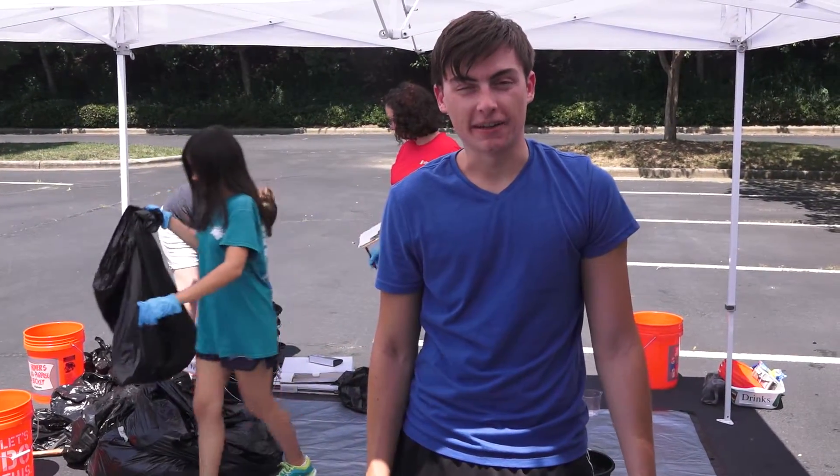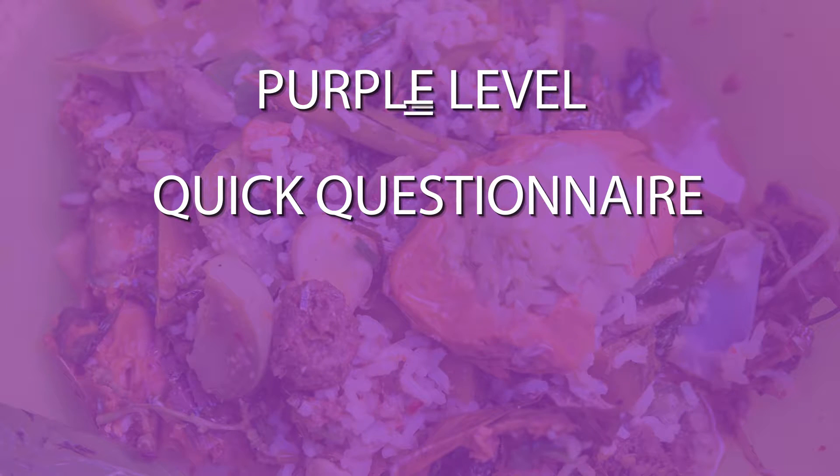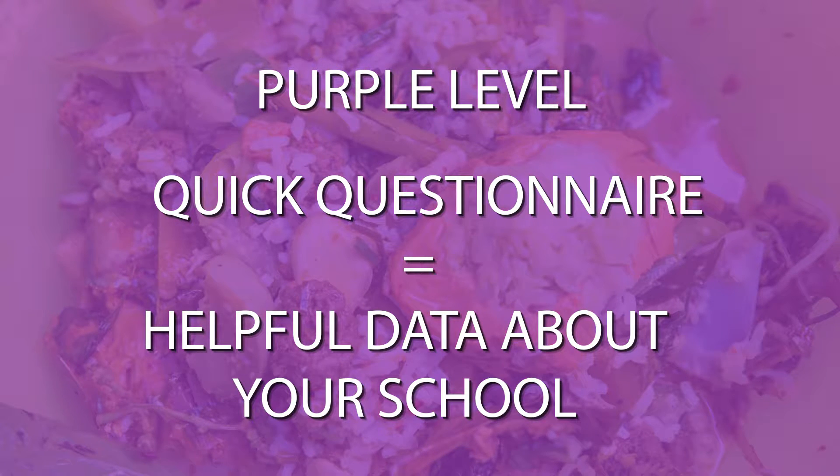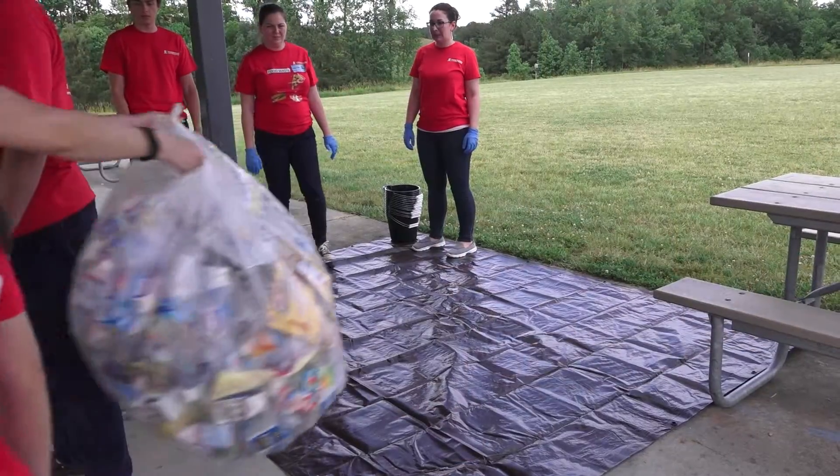So what does it take to participate? Participating in the project is easy — you can choose from three different levels of participation. The purple level is easy: just a short questionnaire completed by a designated school representative. It asks questions related to school demographics and how waste is being managed at your school.